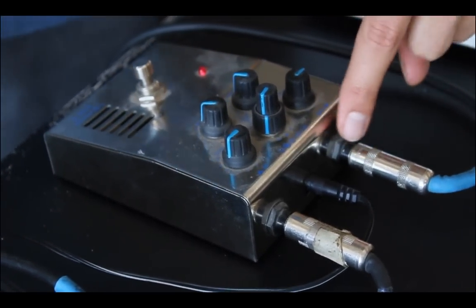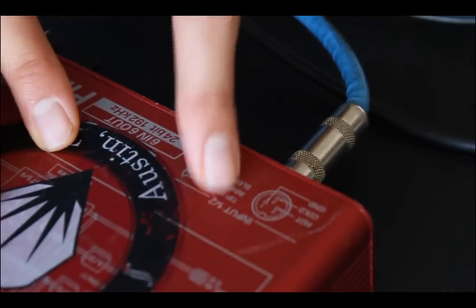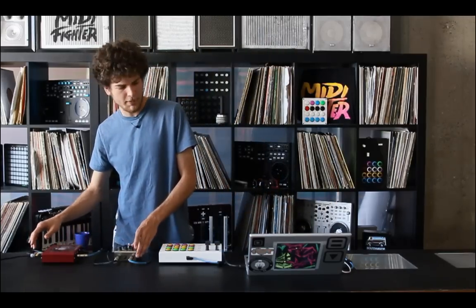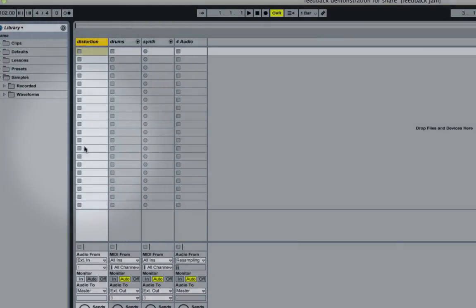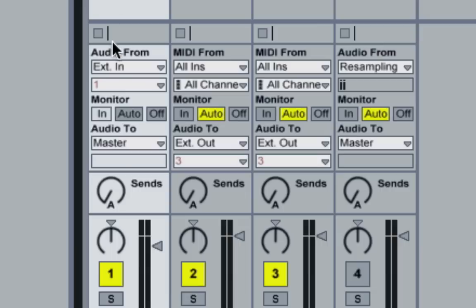To continue with the routing, the signal coming out the distortion pedal — as you can see here — is actually going back into the interface. That's all that's happening as far as the cabling. Then back here in the software, I've created a new audio track to receive this signal from the distortion pedal. So as you can see here: external in pulling from input 1. And here's the real trick — this is what creates the feedback.